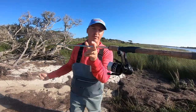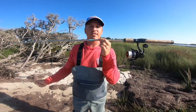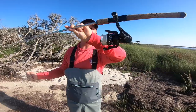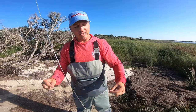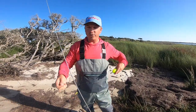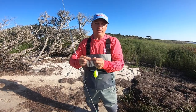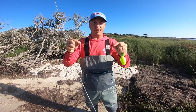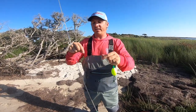When using a popping cork, this is just a normal seven-foot rod. If you're a freshwater bass fisherman, your bass rod works fine — a seven-foot medium action rod. I've got a 3000 series reel from Florida Fishing Products, which makes awesome saltwater reels, with 15-pound braid on it. Another benefit of a popping cork is that it allows you to get further casts — it adds a little more weight to the rig compared to just casting a jig head or a bare hook.